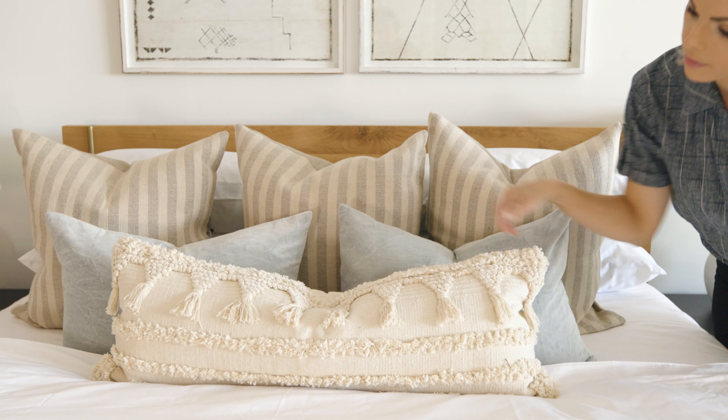Melissa here from Leclerc Decor, and we are going to walk you through how to make and style your bed. Making your bed every day will make your space feel cozy, warm, and inviting — a space that you want to retreat to every evening. Adding those layers and textures and properly doing it is why we're here today to show you.